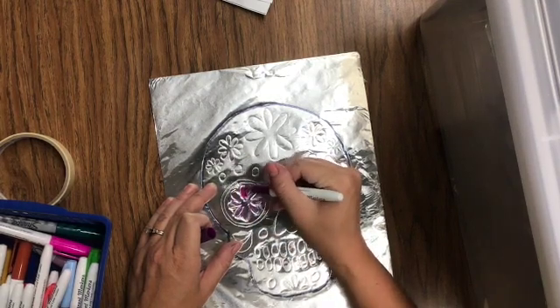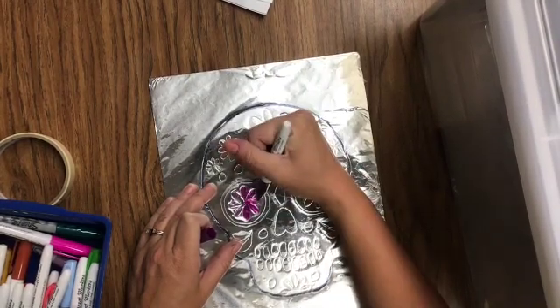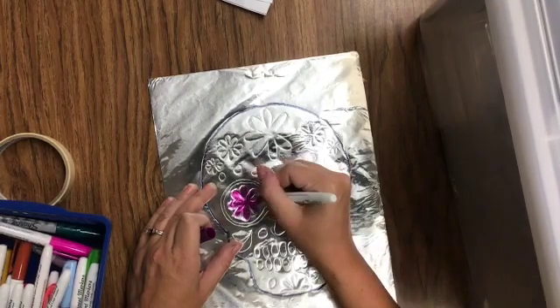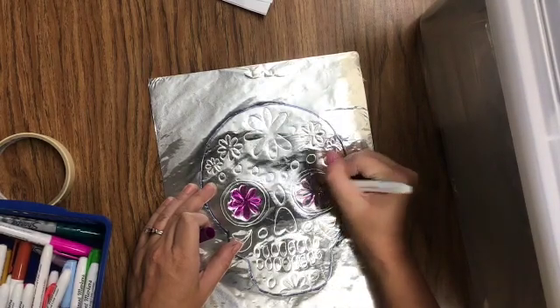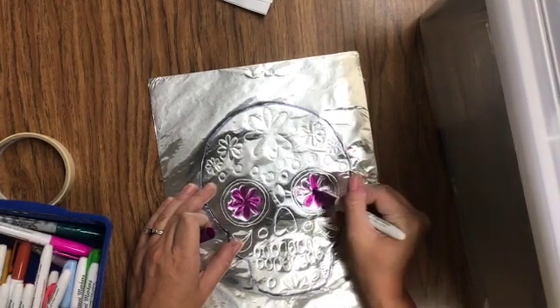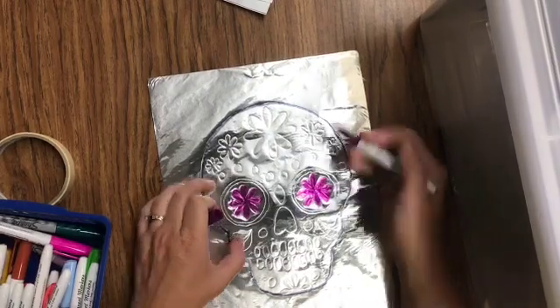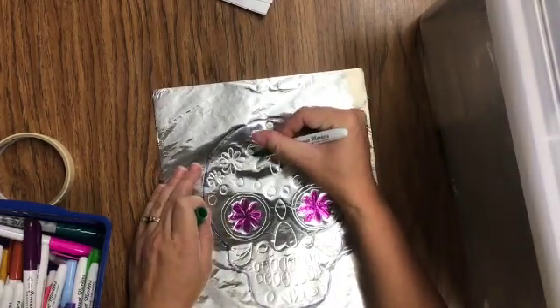I'm going to go ahead and speed this up a little bit while I color this in. Just pick out the colors you like. Sugar skulls are usually bright colors, so you might want to pick some of the bright colors to use on your sugar skull. And for the background, if you want to make a pattern or design in the background, you are more than welcome to do that as well.